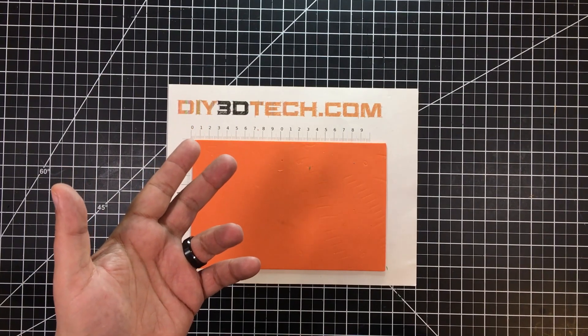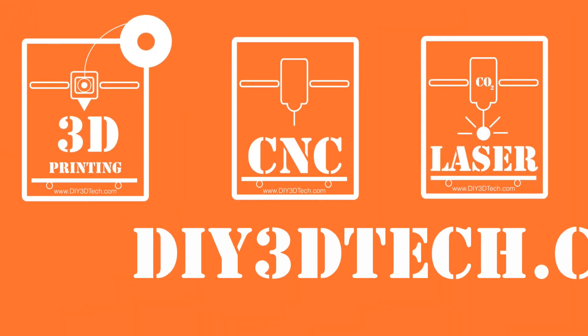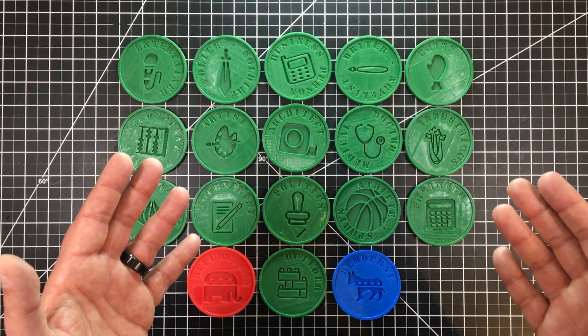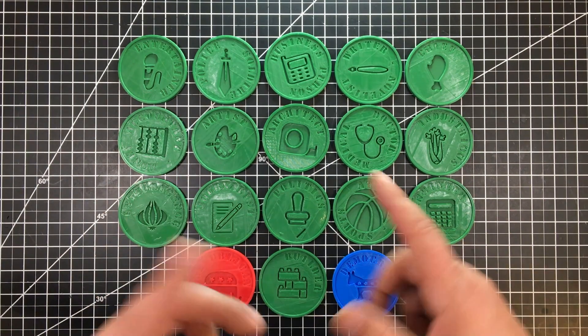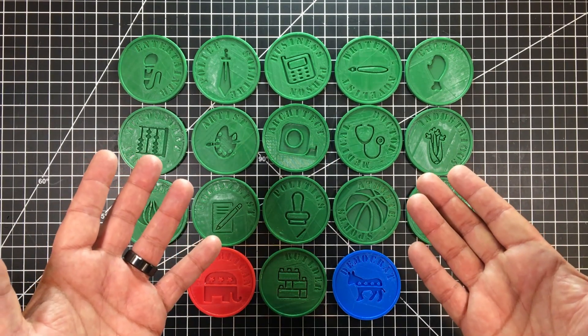So you want to use 3D printing to predict the future? Well, I might have found a way. Stick with me and let's jump into it. Welcome to this episode of Design Talk by DIY3DTech.com. This episode I'm going to share both a concept as well as some design tips in creating these. What are these, you may be asking?